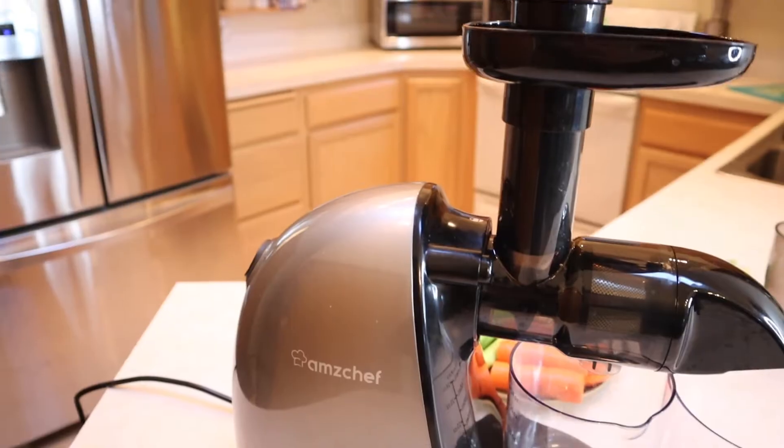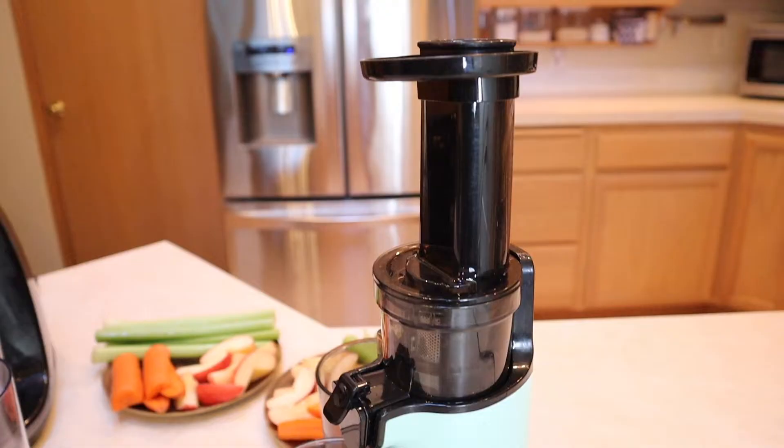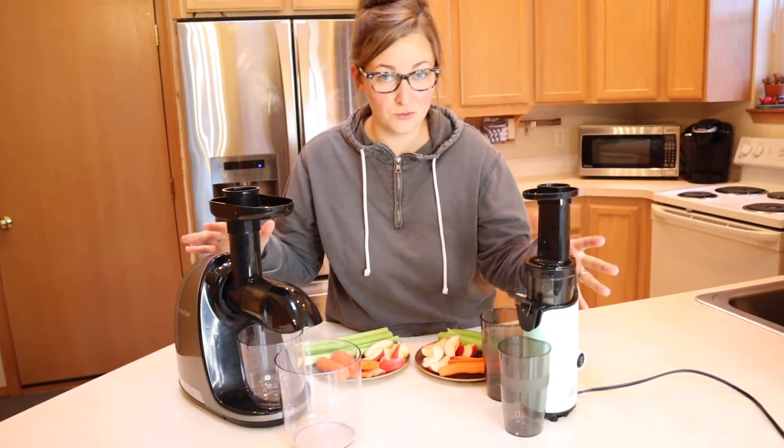The two cold press juicers we're looking at today is this AMZ Chef cold press juicer, which is really popular on Amazon, and then over here I have this Dash juicer, which is actually a vertical juicer. You can tell it takes up a lot smaller space, which is really nice.